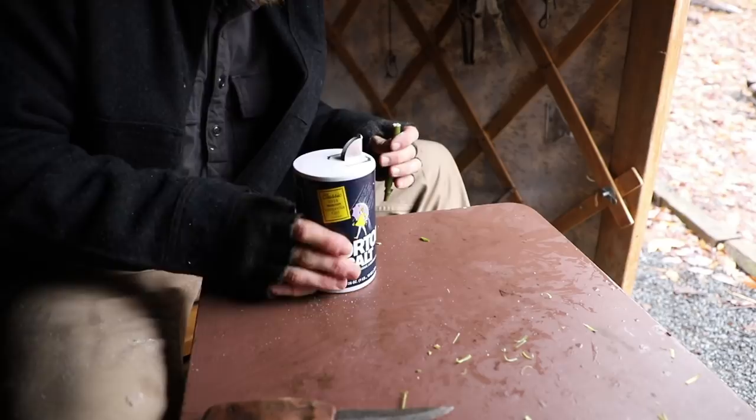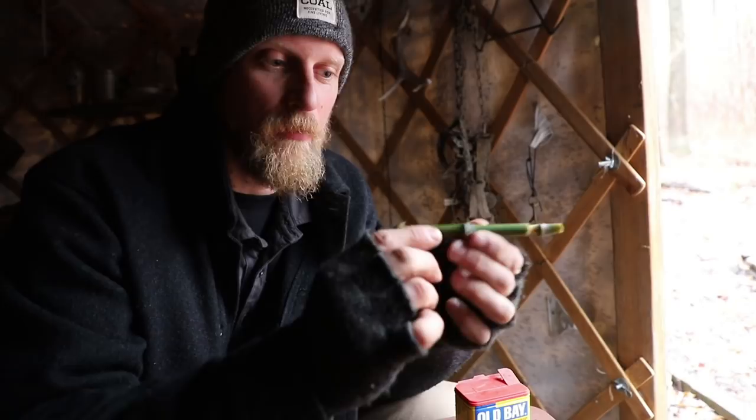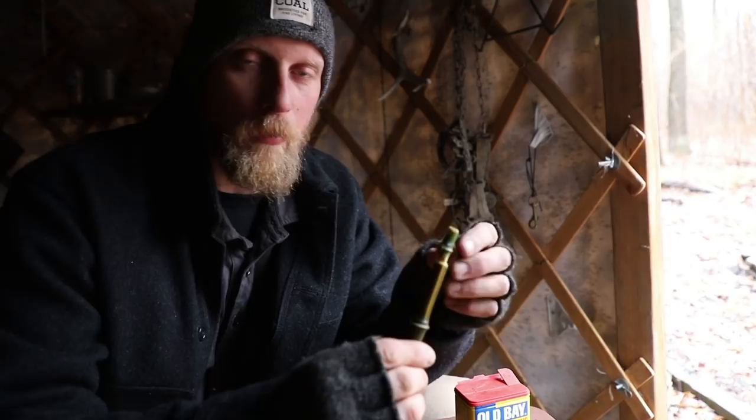And there you have it — a simple salt and pepper shaker, or container, whatever you would need it for. Just remember you can make these longer vials if you're making some type of medicine, or even birch oil or something like that — you can put that in, cap it off, and you have yourself a container on the go.